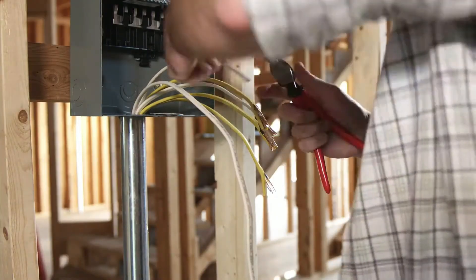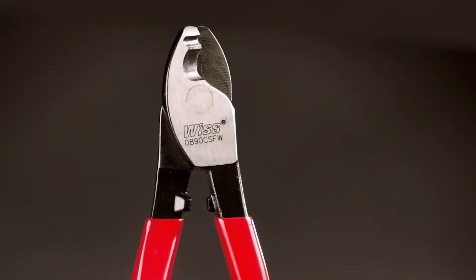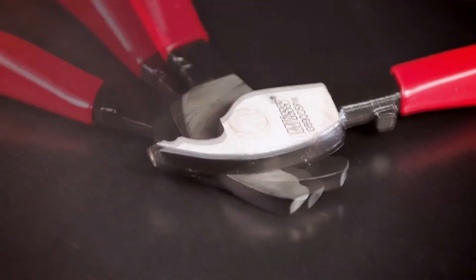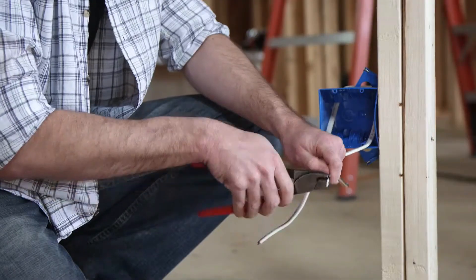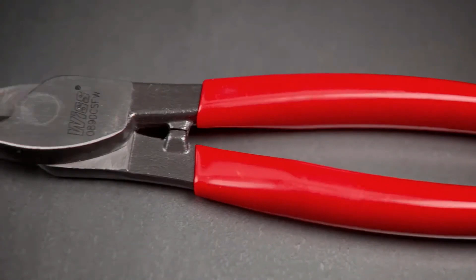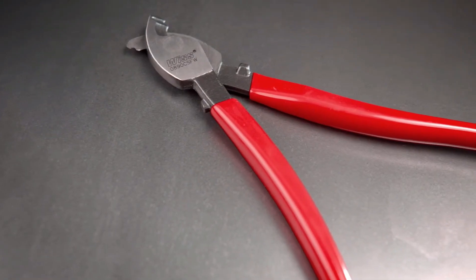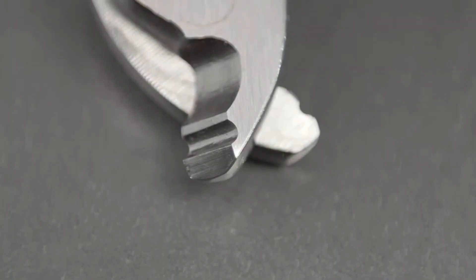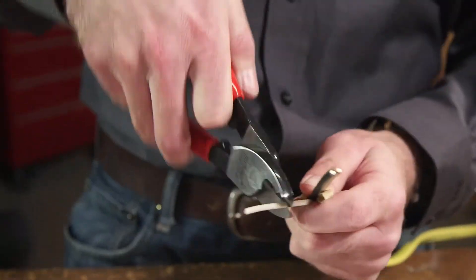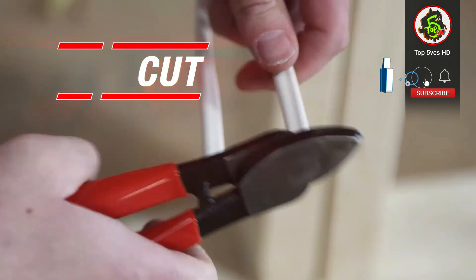Simply cut, then flip the handle to expose the ultra-sharp sheath cutter. Slice and flip the handle back for a quick strip. Every professional knows that time is money — the flip joint eliminates the constant reaching for individual tools, meaning fewer tools in your tool belt and more cuts over the course of the day. The specially designed induction-hardened cutting knife easily slices through sheathing for quick removal.